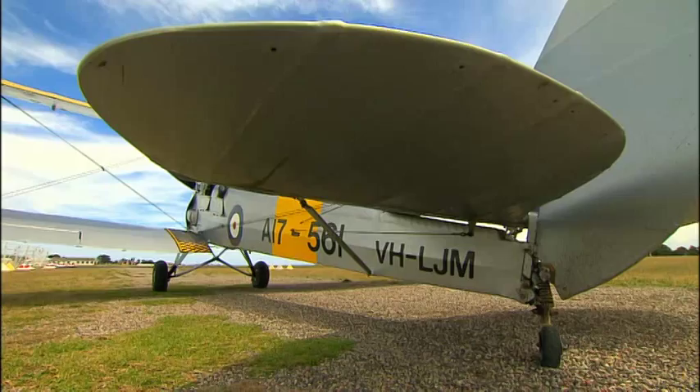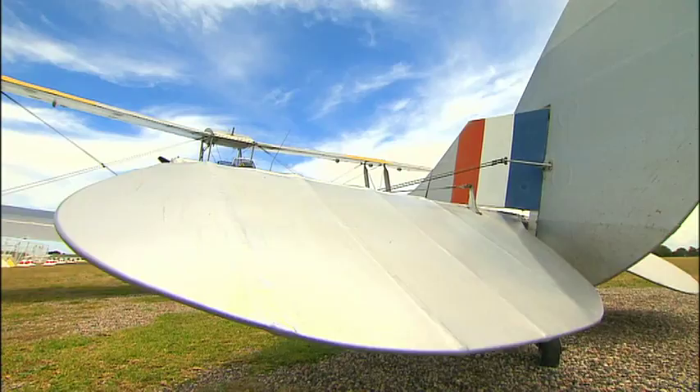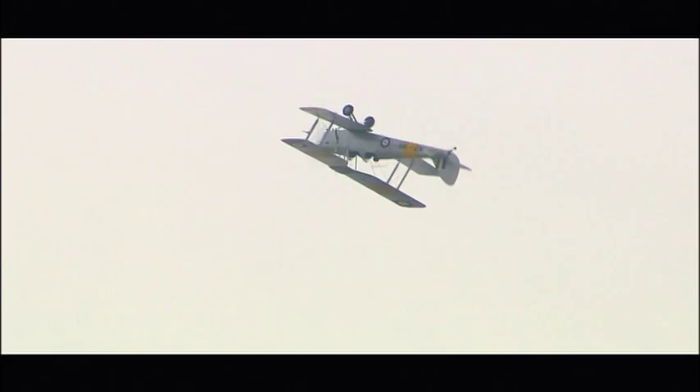Let's take a closer look at some Tiger Moth aerobatics, starting with the loop. A loop is a vertical circle, and the pilot performs one by moving the stick backwards, which pitches the nose upwards. Loops are one of the simpler manoeuvres to do, but can be combined with a range of others.